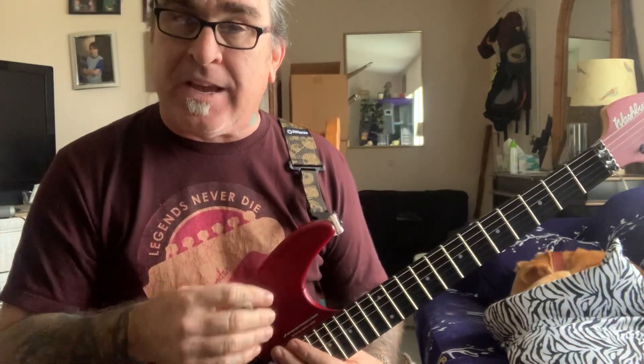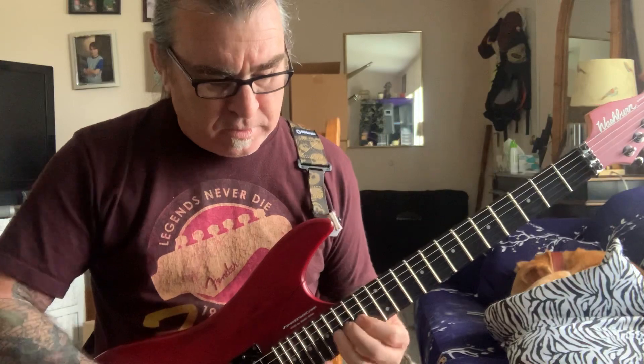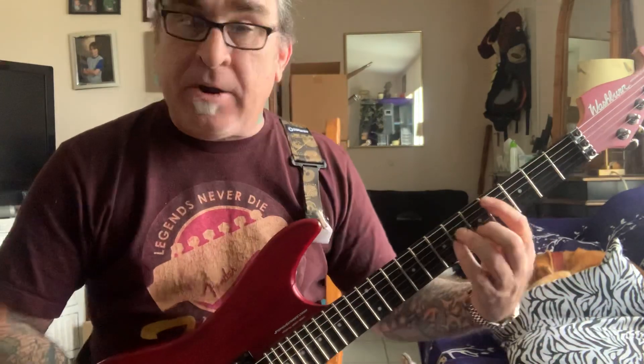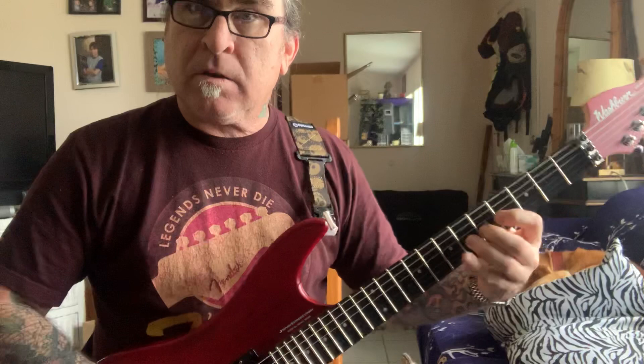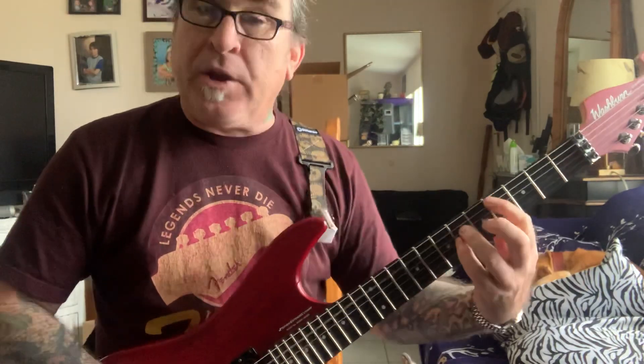That's the cool part about this lick — it takes you out of that same box that you might feel stuck in when playing solos. Here's the trick: any key you're playing in, you start out with that root note. If you're playing in the key of E, you just start with that root note of E — same exact shape. You just move it around the guitar. Once you learn that shape it opens up so many different doors for you in any key — C# minor, for example.